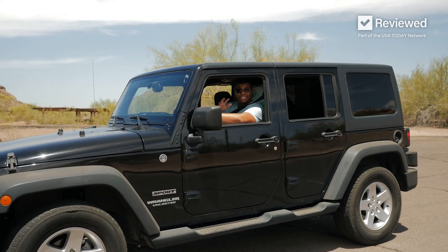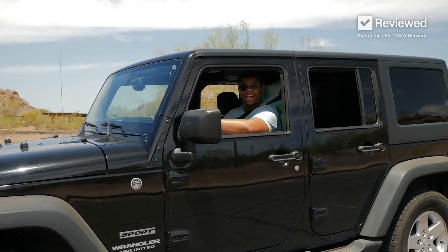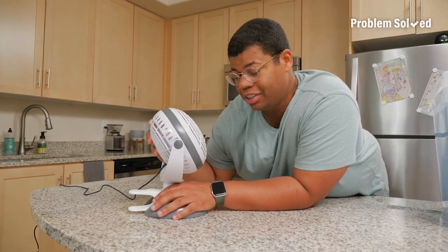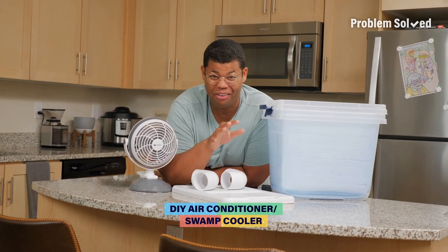Believe it or not, the air outside is gonna be cooler than the air inside. With these tips, now we're ready to drive. A fan is good, but sometimes it's just not enough. I've always wanted to do this — I'm gonna show you how to make your own DIY air conditioner.